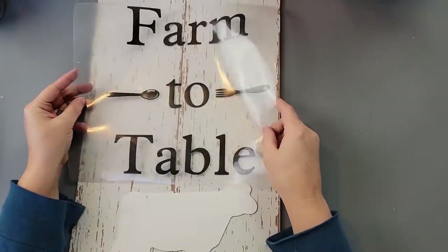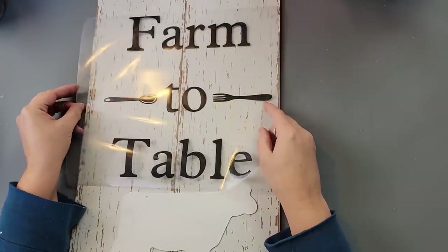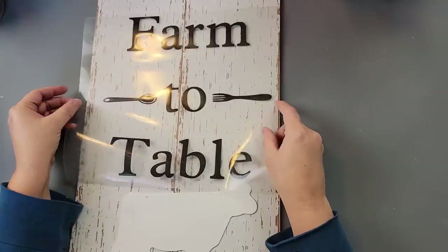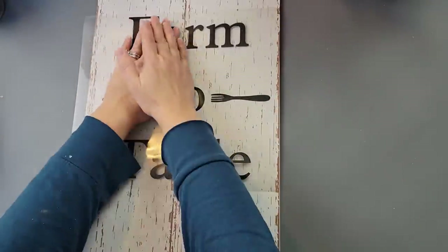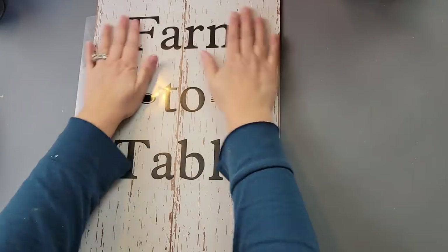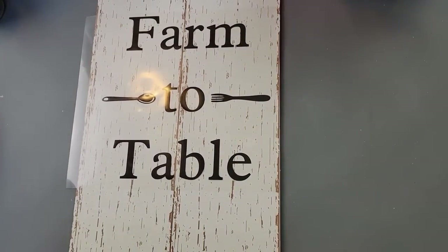I forgot to hit record, but I took my wood glue and hot glue and put a little bit on each one of those craft sticks to connect the two signs together. You've seen me do it a million times. Once those two signs were together, I decided not to paint them — I really like the look of those boards so I'm going to leave it as is.